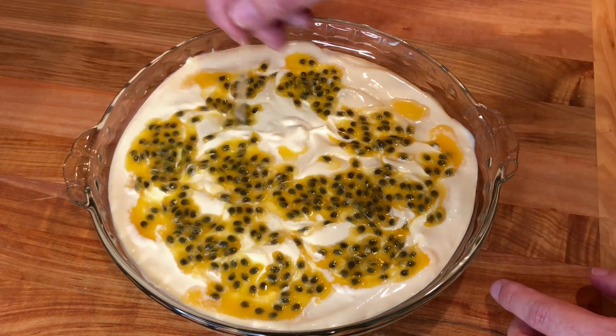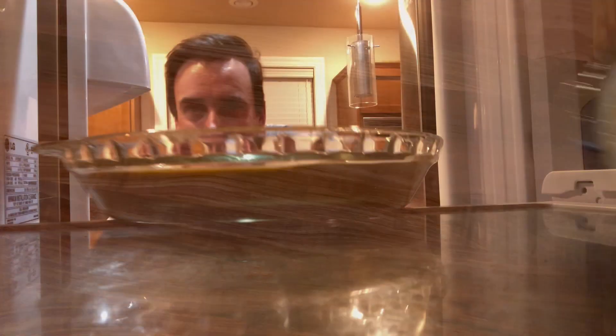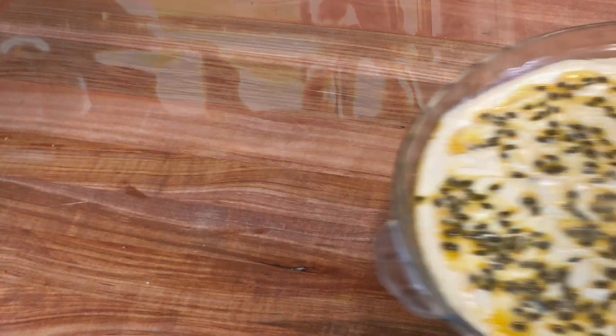Give it a little swirl with a toothpick or spoon. Then refrigerate the mousse for three to four hours or overnight. The mousse will firm up more as it cools.